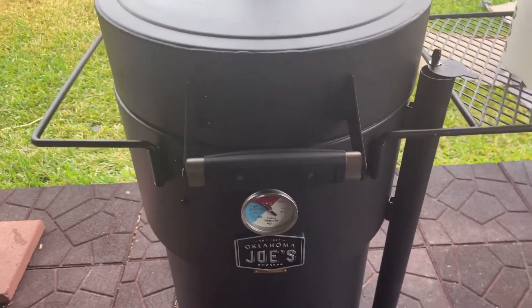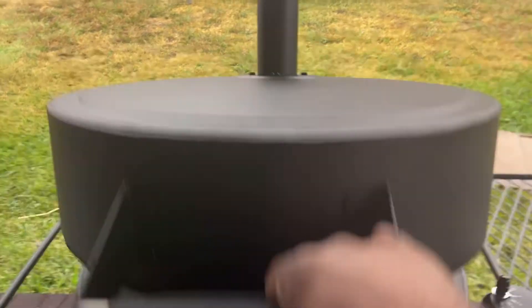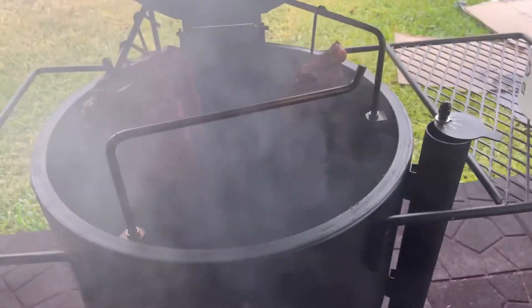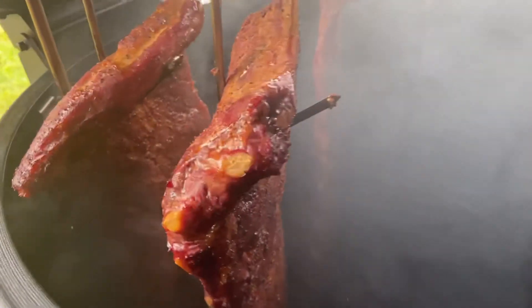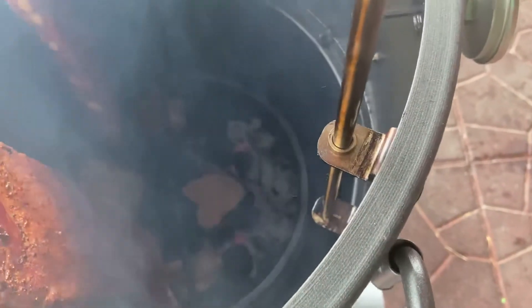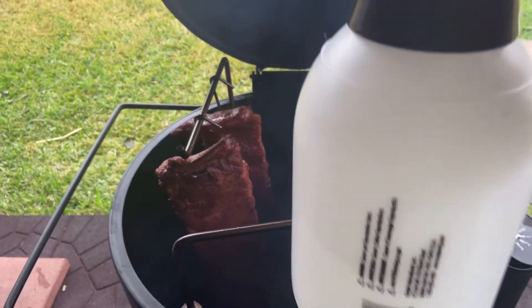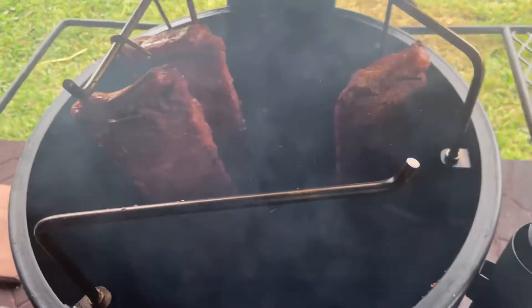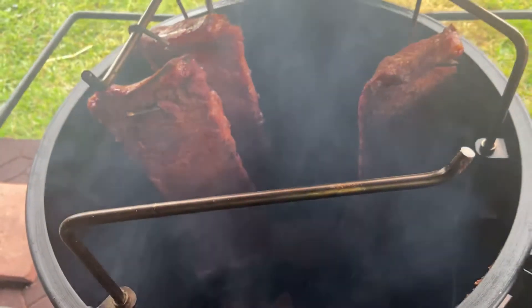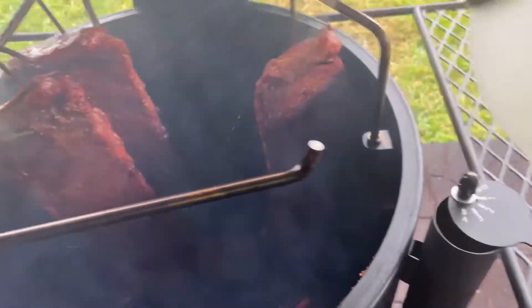All right, it's been about one hour and fifteen minutes. As you can see, the temperature is still right at 250. Let's open it up and see what's going on. Yes sir, looking good! Look at that color on there — that's awesome. Now look at the charcoal — see how it's slowly burning down there? It hadn't even really made it to the first chunk yet and it's just chugging right along. What we're going to do now is take my little spray with water in it and just spray the ribs down to keep them moist.